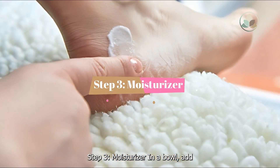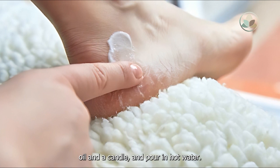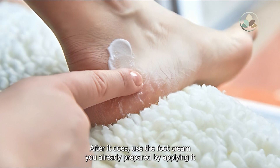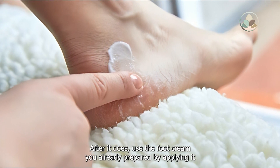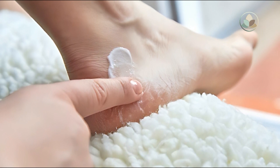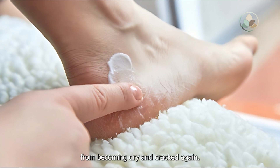Step 3: Moisturizer. In a bowl, add oil and a candle, and pour in hot water. Then let it cool. After it does, use the foot cream you already prepared by applying it to your feet. Cover with socks afterward. This will help to moisturize your skin and prevent it from becoming dry and cracked again.